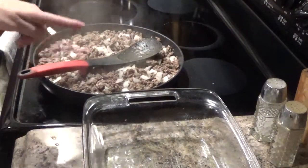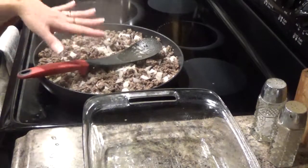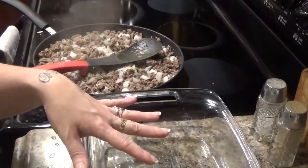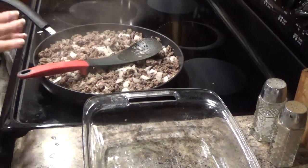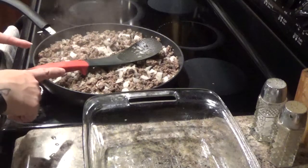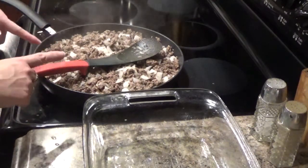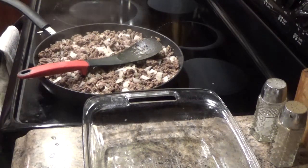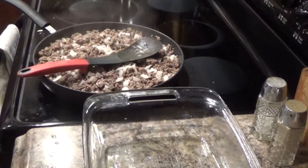I would normally use ground chicken for mine, but remember, you're taking a meal you're cooking for your family and you're just altering a couple things to have it for yourself. So I'm not going to cook a whole separate meat just for me — I'm going to use the lean ground beef, which is 93% lean. Make it easy peasy. I'll see you back in a sec.